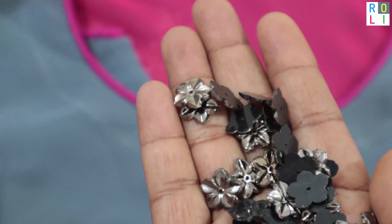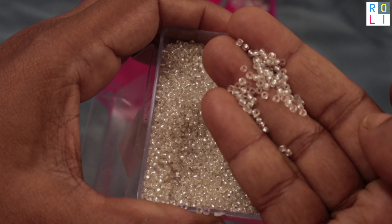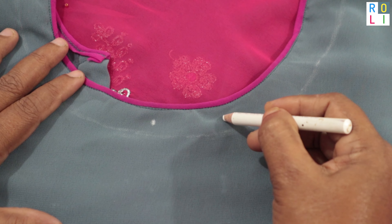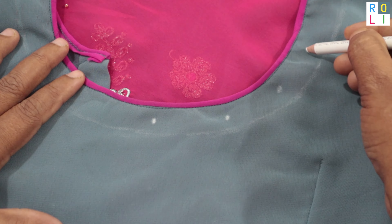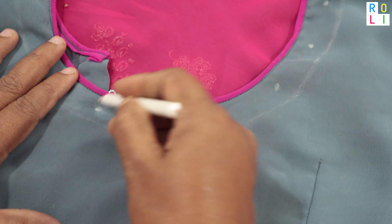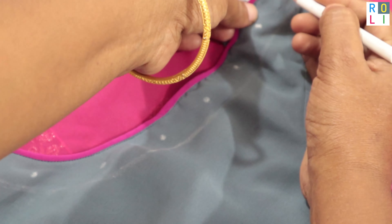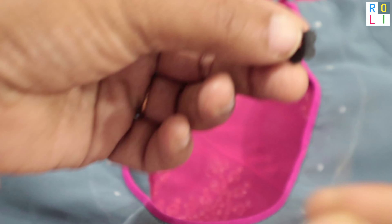We need to embroider the flower. If we do all the flowers, we have to select the flower — it is a silver touch with glass beads. Now we will mark the gap at 1.5 inches distance. We will stitch the gray color flower.